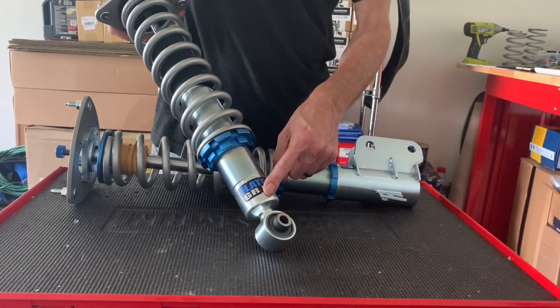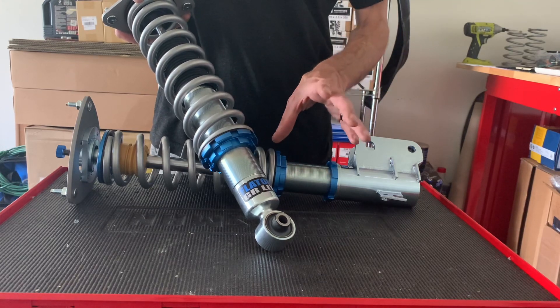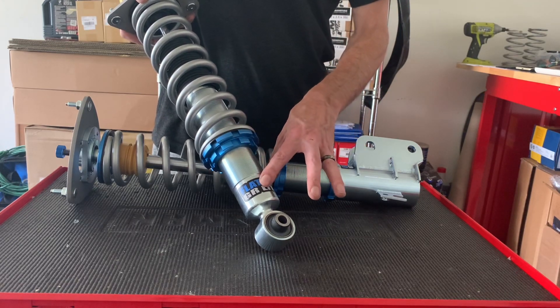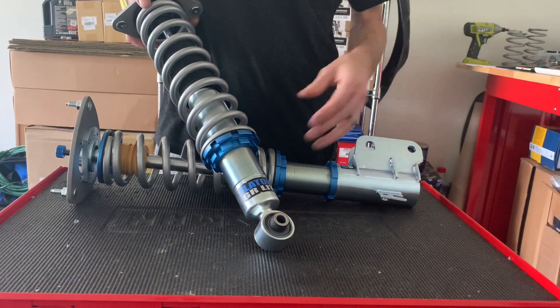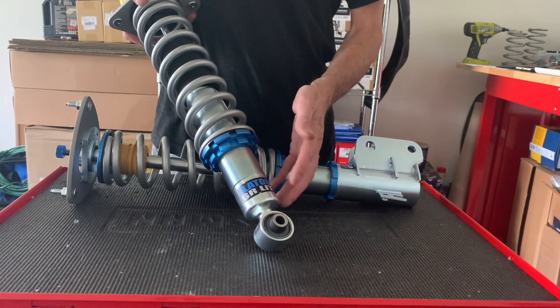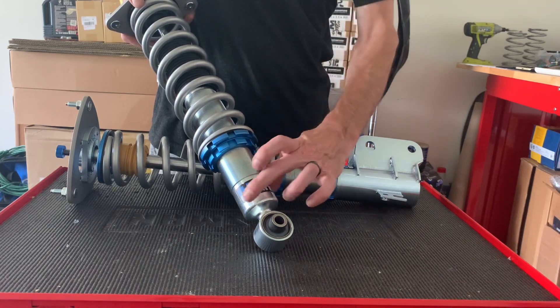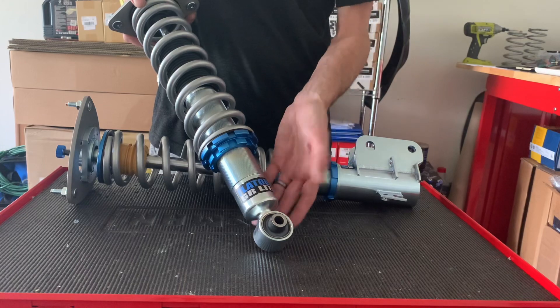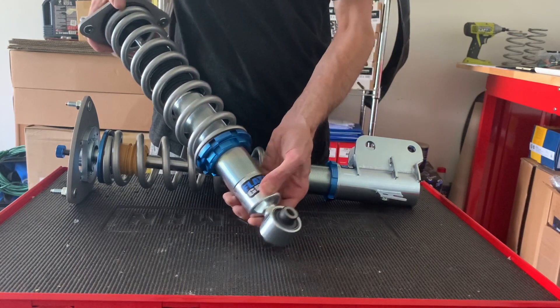The reason we made the lower mount a fixed position was that we found there were a lot of fitment issues with aftermarket lower control arms. If you have Ralli-Tech lower control arms, the old ones wouldn't fit — you'd actually have to grind down the bottom because it had a wider diameter base. This is now 52 millimeters all the way down, so it fits the Ralli-Tech lower control arm perfectly.